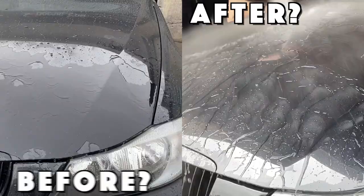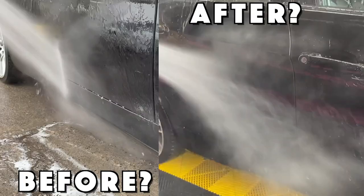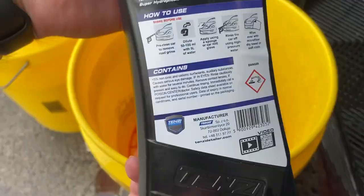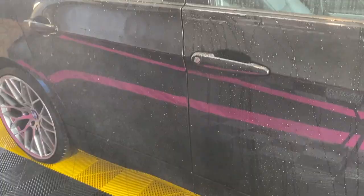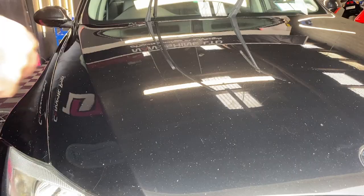The water sheets faster off the panels compared to the beginning, so Quad Shampoo could be a good maintenance wash product on coated cars, or for someone who doesn't want to spend extra money or time but wants some sort of protection easily applied. If you do the math, this 770ml bottle offers around 5 washes, and you add an extra layer of protection with each use.